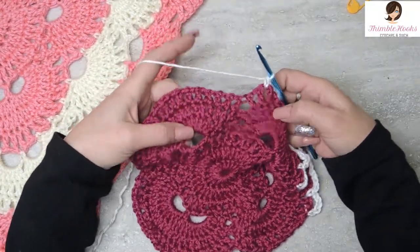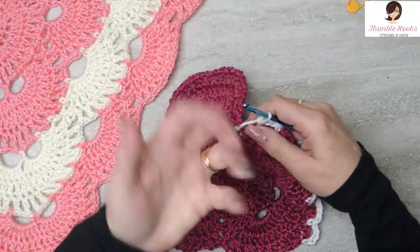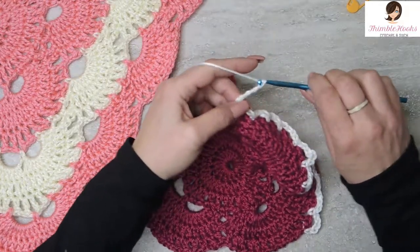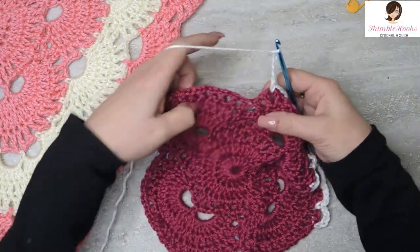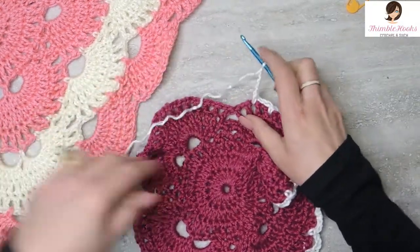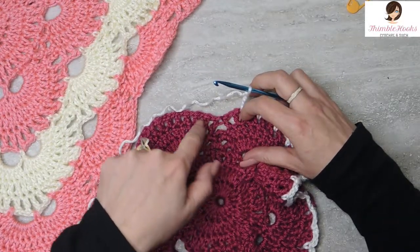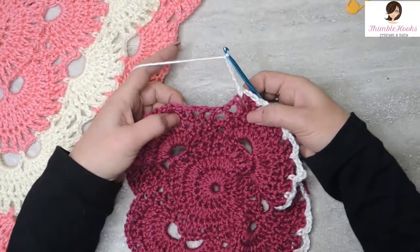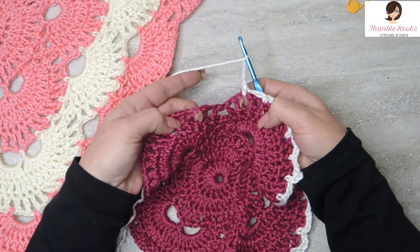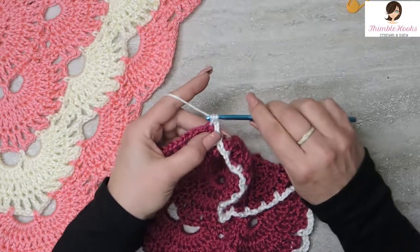So we're going to decide: is it a corner or not a corner? Not a corner — this is a corner, so we're just going to do chain 5: 1, 2, 3, 4, 5. And jump over — we're going to skip 1, 2, 3 chain 3 spaces and go over to the 1, which is a mirror image of this little space right in here. So we're going to single crochet right here. And that was another increase.